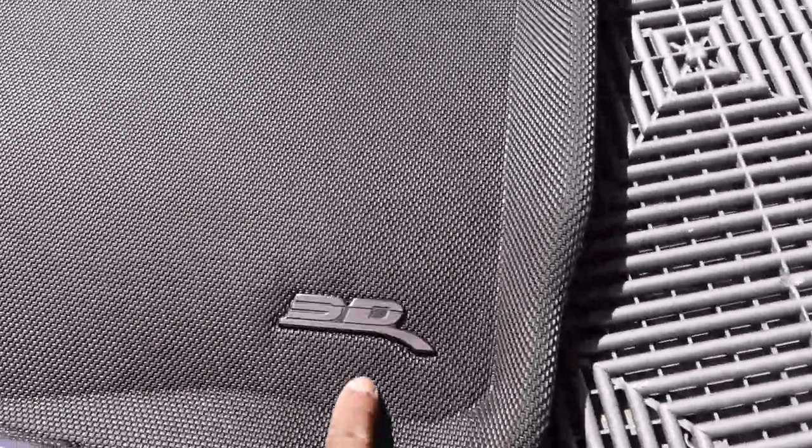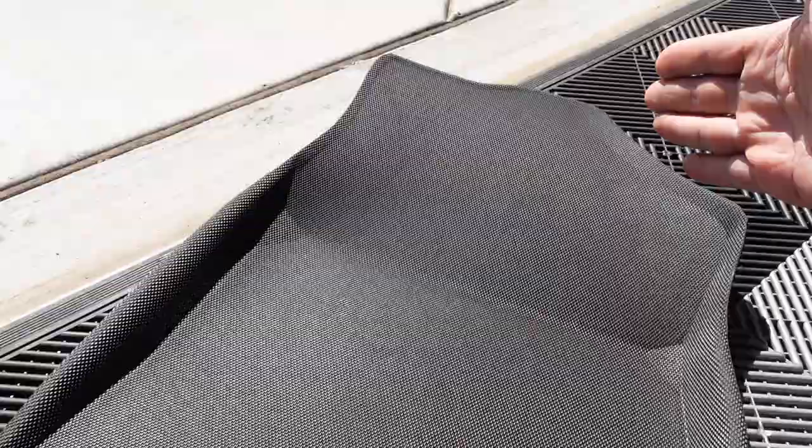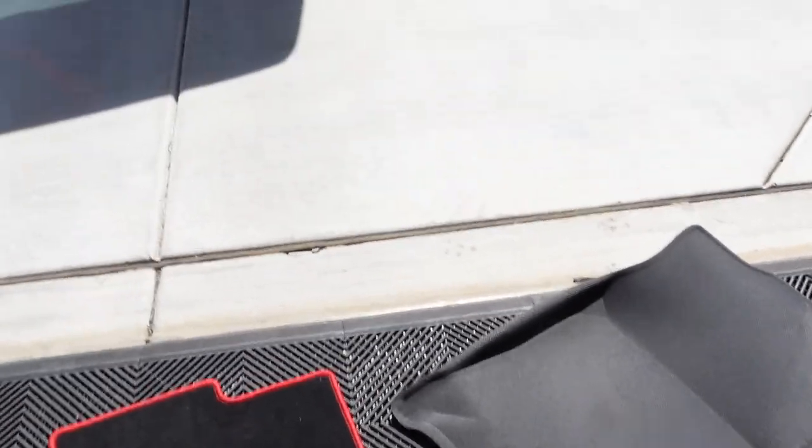Look at this mat — look how good it looks. It's got a nice 3D logo up here. It looks and feels very nice, and they're custom cut as well. Nothing you would expect any less, but they're custom cut to fit your car. So let's take a look at the fitment inside the Type R.